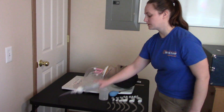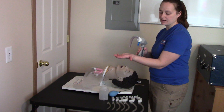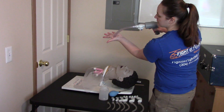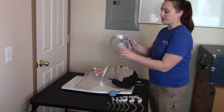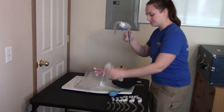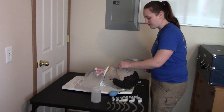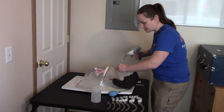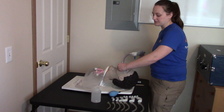Now we're ready to suction the airway. Take your suction unit and first test it by suctioning on your hand — if you're wearing gloves, you'll see it pick up a little piece of your glove. It would have a canister attached to collect anything suctioned. To suction the airway, use the cross-finger technique to open the mouth, go in no further than you can see, and then suction on the way out. For an adult patient, suction for no more than 15 seconds.